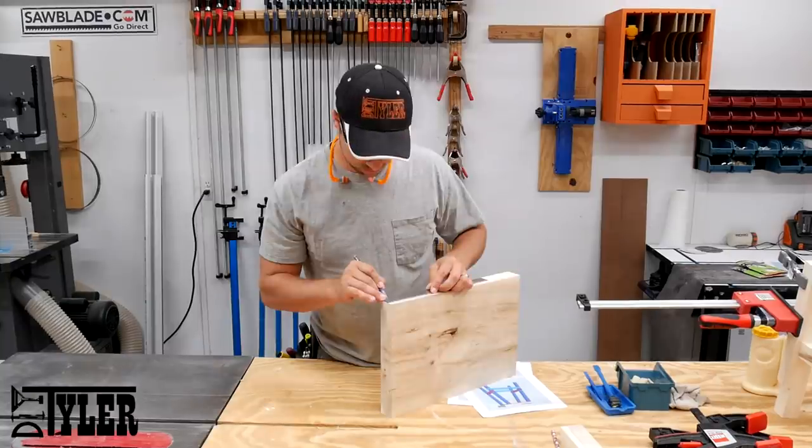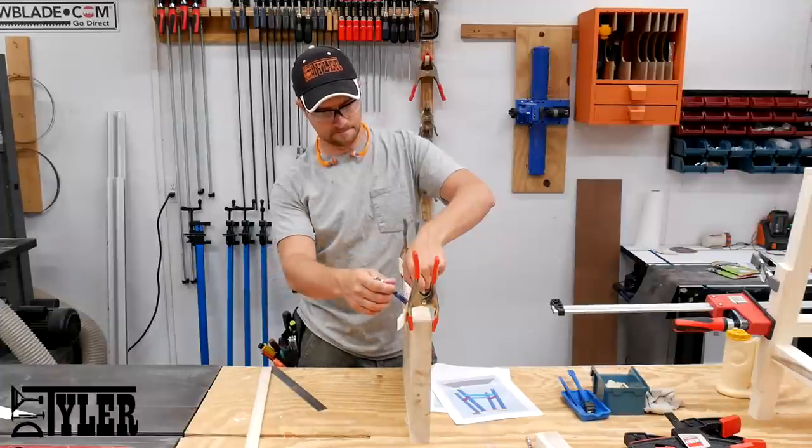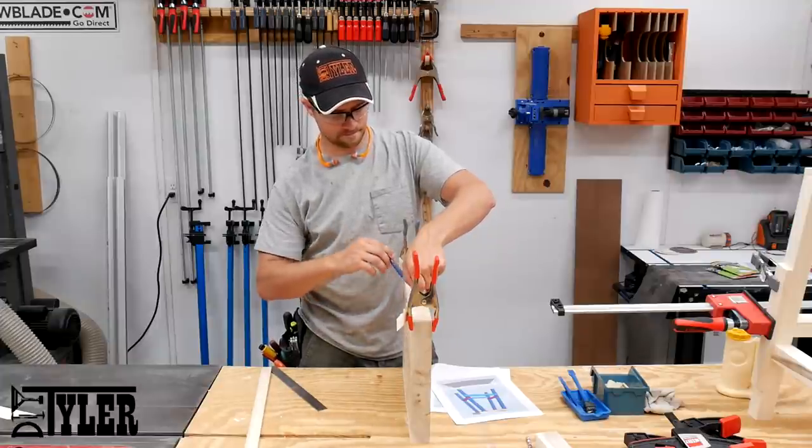We wanted a curve along the top of these seats, so I used some spring clamps and a curvy board to mark that out so that I could cut it out on the bandsaw.